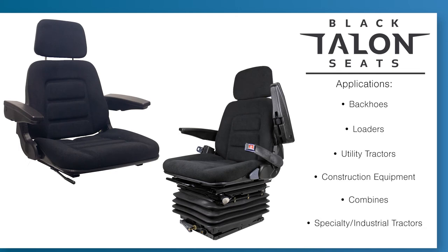This seat is perfect for industrial applications like backhoes, utility tractors, and construction equipment.